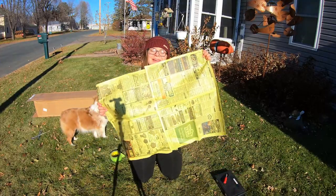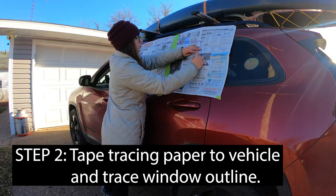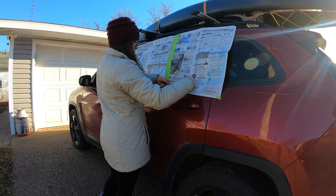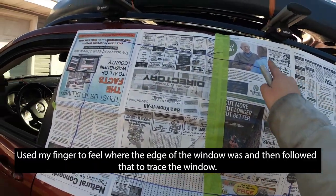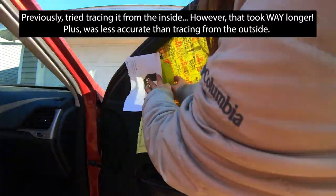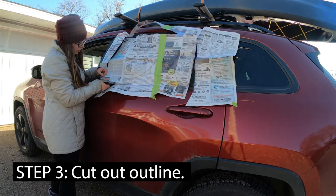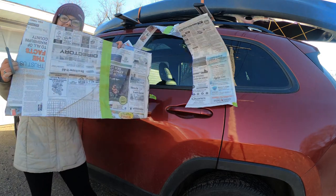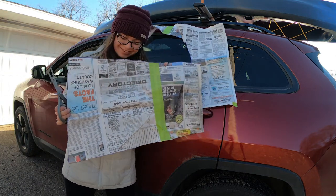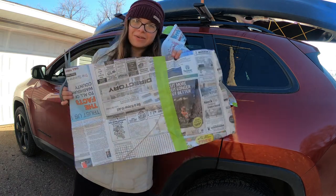Now we've got to trace the paper. Ta-da, you got a stencil! We found this way to be the easiest way to do it, and I'm going to stick with that for the rest of the car.